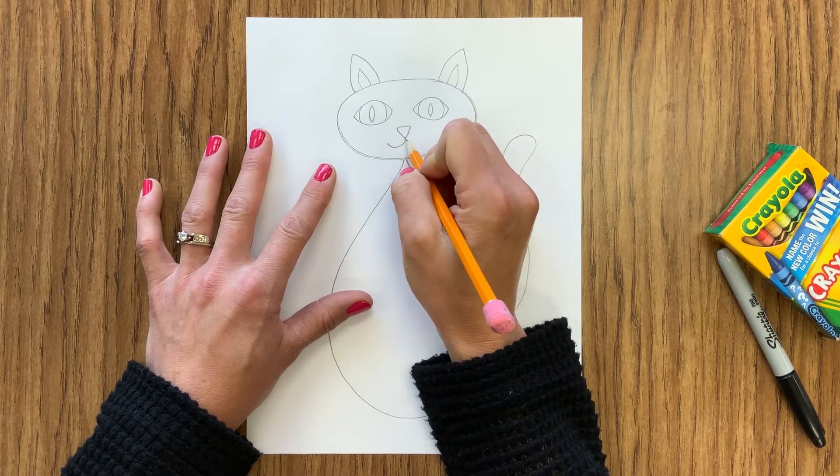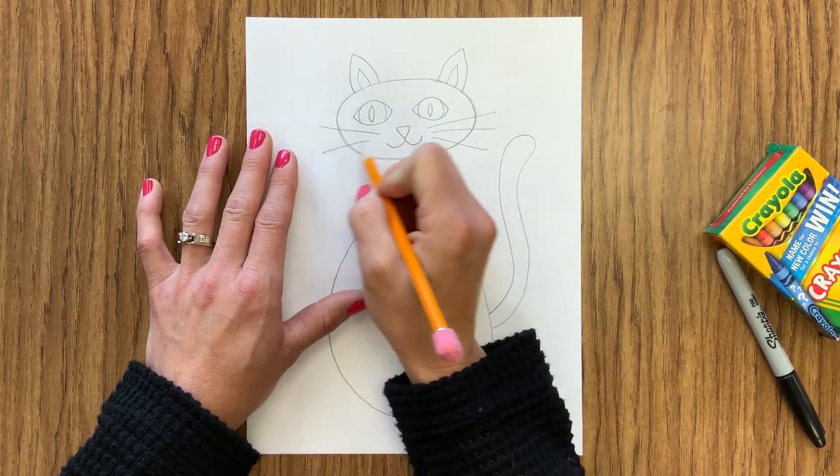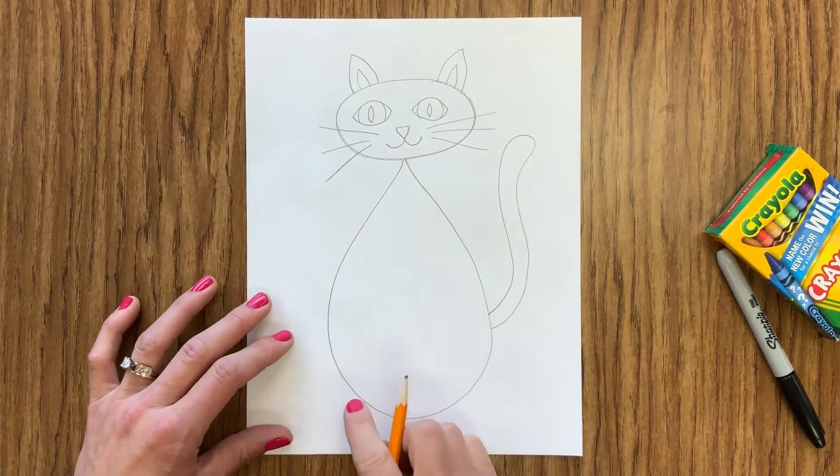Next I'm going to add an upside-down triangle for the nose and then two curved lines for my mouth. Lastly up here I'm going to add my whiskers.